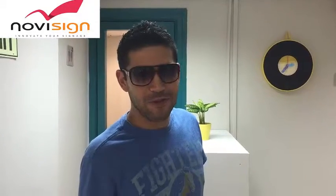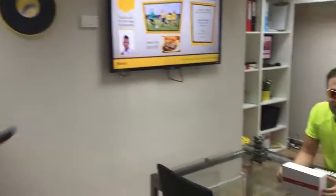Hey, this is Rory from NoviSign. Welcome — today I'm going to introduce Nir. He's going to show you our new Android device. Hi, this is Nir from NoviSign, and now I'm going to show you a new Android device, something you've never seen before.